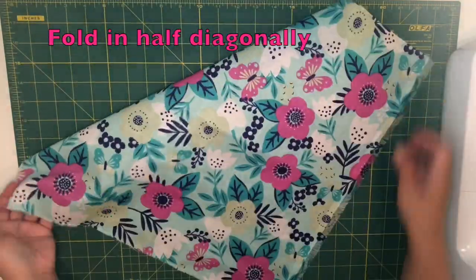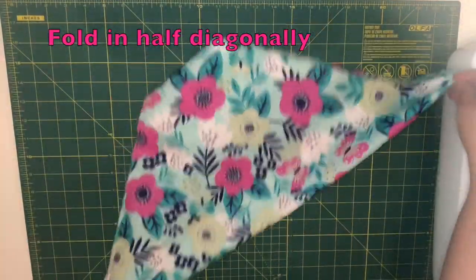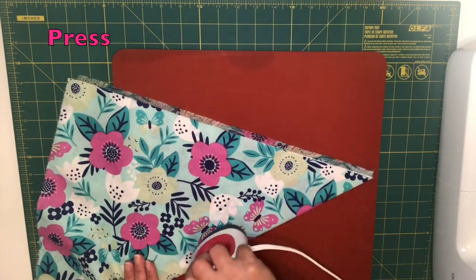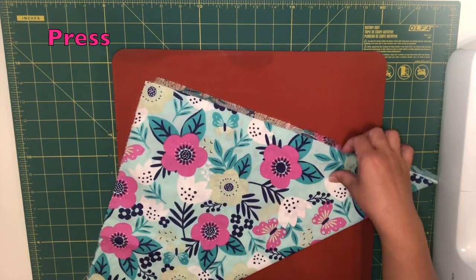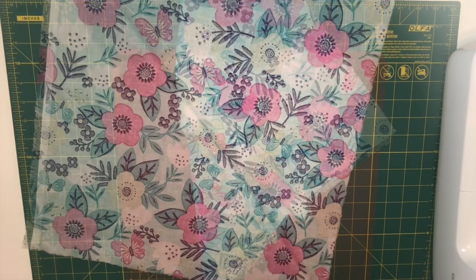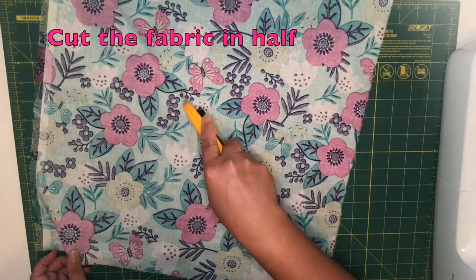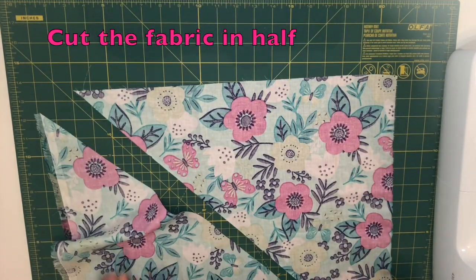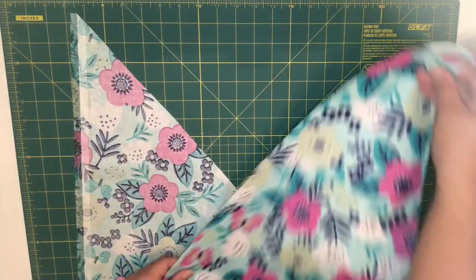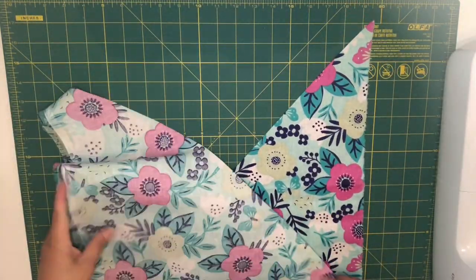The size of the fabric I'm using is 18 by 18. I'm going to fold the fabric in half diagonally and press to create the crease at the center, then cut with my rotary blade. You can also use scissors if you don't own a rotary blade. Then place the fabric right sides together and place it this way.